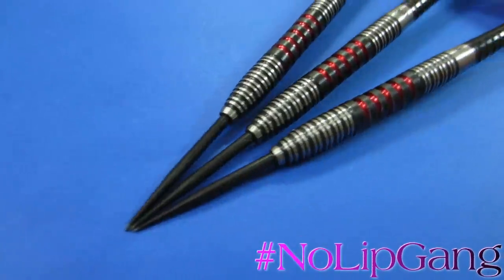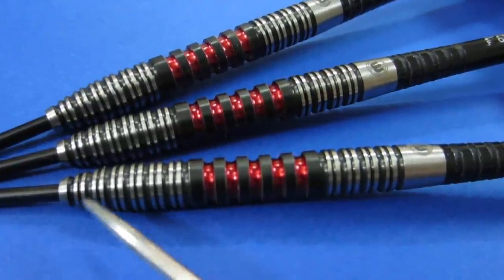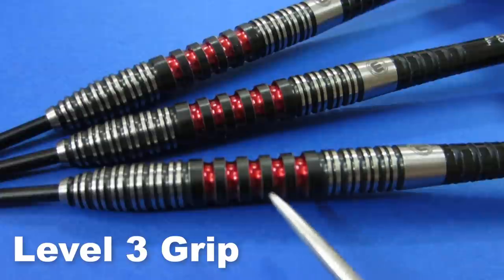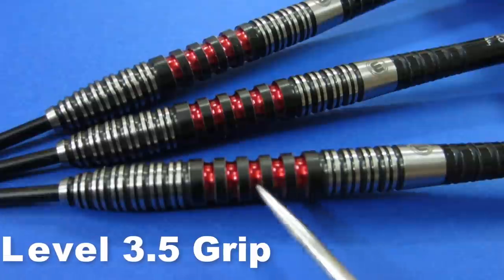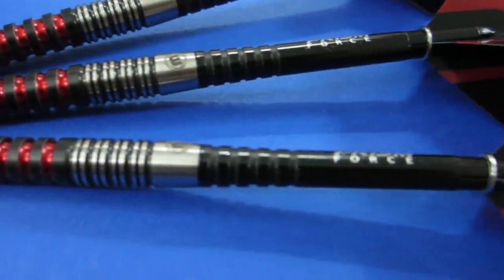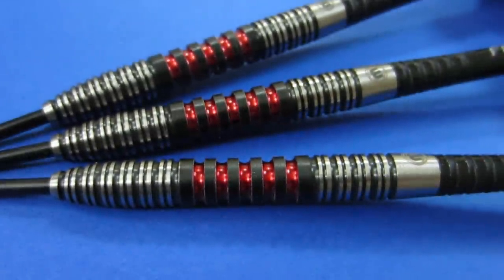Where's my no-lip gang at? Coming back around, you'll notice in the front end we've got this twin ring grip, and we also have a twin ring grip in the back. Believe it or not, that's a very smooth grip — no sharp edges whatsoever. As far as the twin ring grip goes, I'm gonna give that a level three grip. But that all changes in this scallop in the middle, with the spaced-out multi-rings — that is incredibly grippy, it has a huge amount of bite. I'm gonna give that a level three and a half grip. That's probably where I'm gonna be gripping these as I throw them. I think those stems are gonna be just a little bit too long for me, so I'm probably gonna go with my Cosmo Stem and Flight setup.